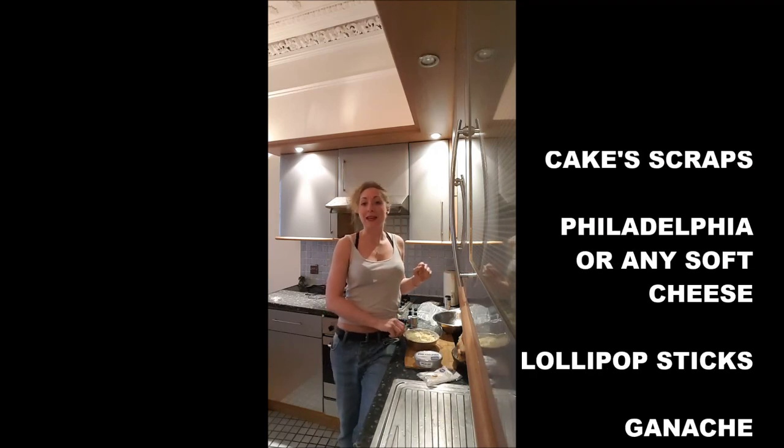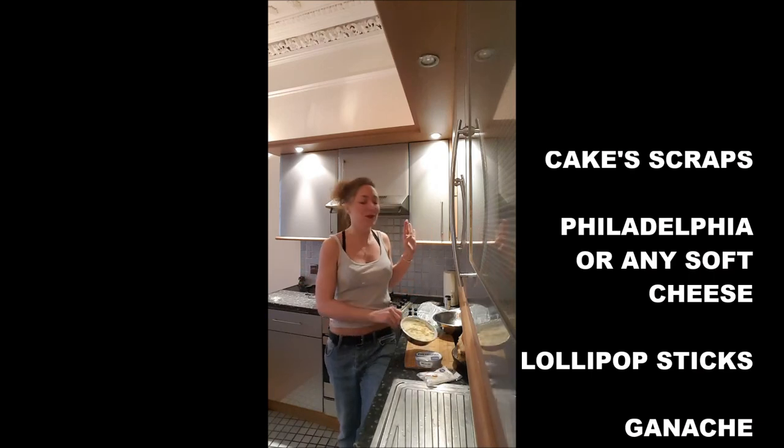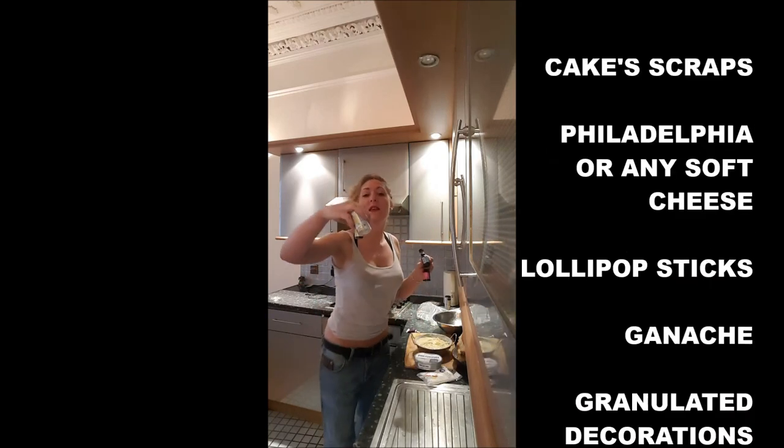And to decorate your cake pops, you will need buttercream. If you don't know how to make it, just watch my video. And some color and toppings to put on top.